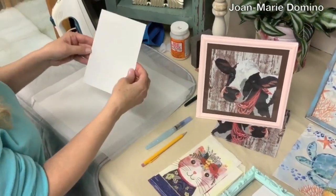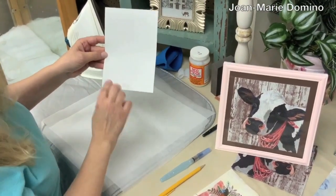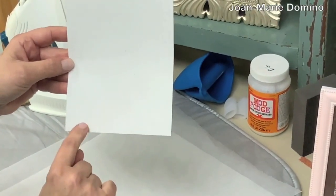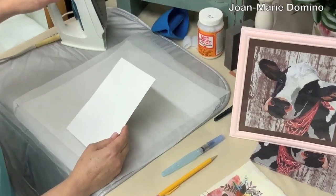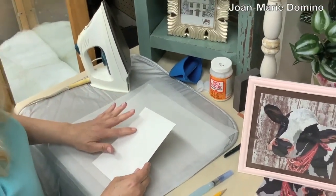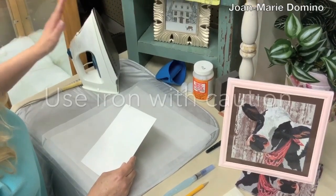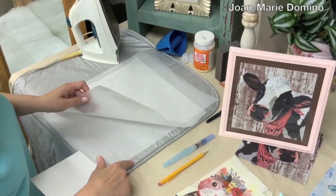Here's the card that I cut out, and you can see that I traced the frame here. There's a little bit more space on the edge because that's the part that's going to be hidden by the frame. Now I'm going to be using the iron-on method to adhere the napkin to the card. You want your iron set on cotton or about medium.